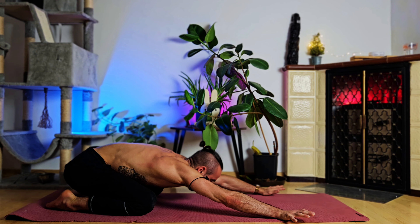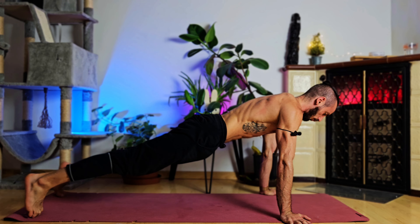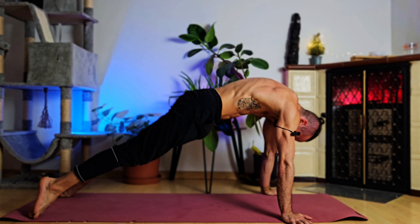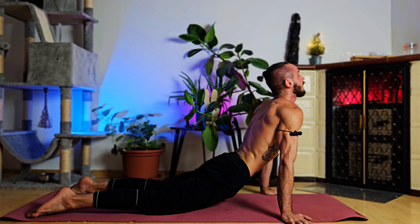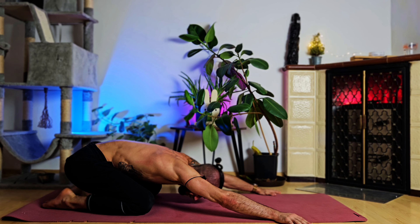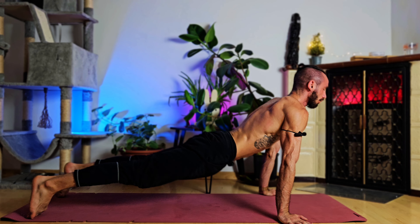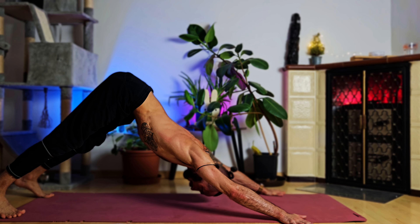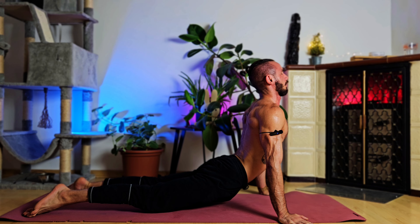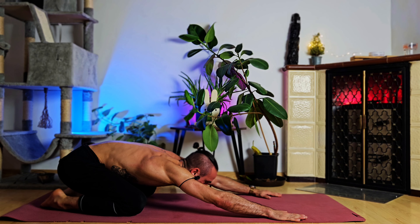Let's go through this one more time with deep breaths. Breathing in — up dog. Breathing out — down dog. Breathing in — up dog. Breathing out — down dog. Breathing in — starting position. One final time: breathing in — down dog, breathing out — all the way back into our starting position, arms extended.